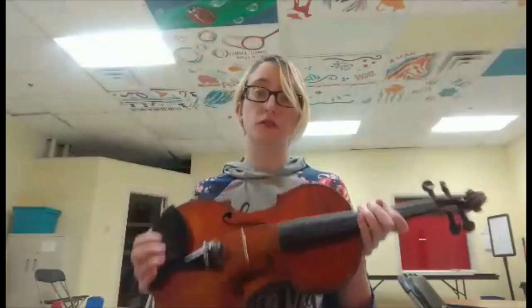Hi everybody, it's Miss Ruthie. I'm here today to talk about the violin. I've been playing violin since I was four years old — it's been a while. My dad originally taught me, so it was something that we used to do together.